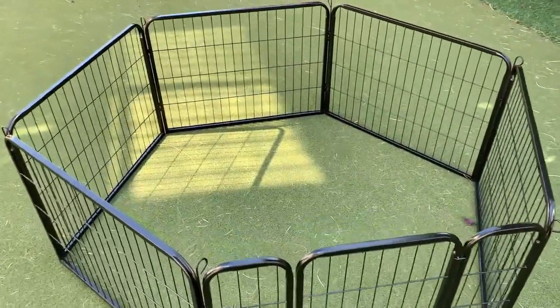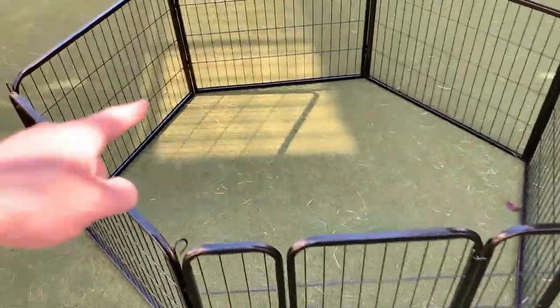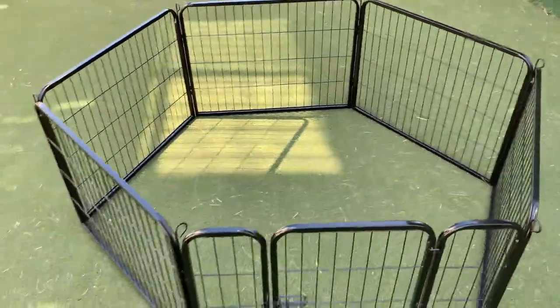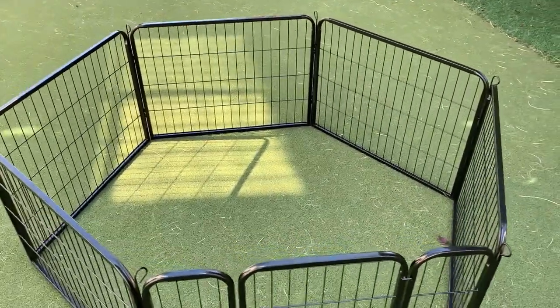We chose to get this because we have a little pug and don't have a ton of room. These are very expandable — all we have to do is buy more of the little segments if we want to expand it. We bought it for our backyard because our pug squeezed through the fence a few times and we didn't want that to happen again.